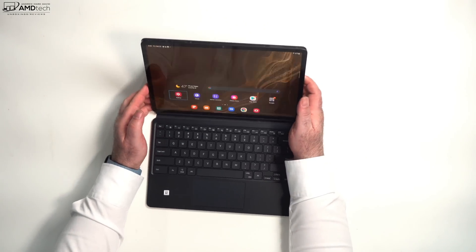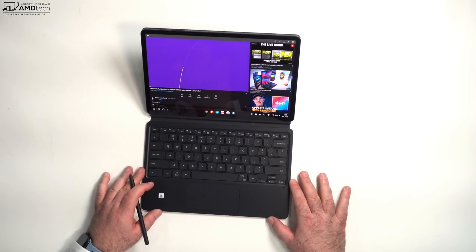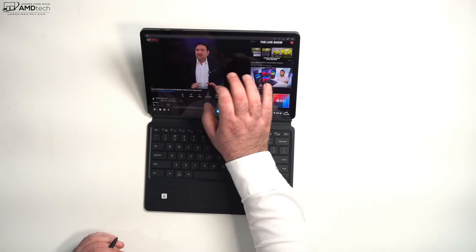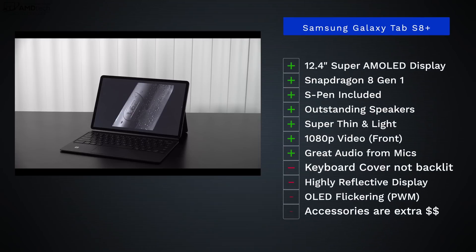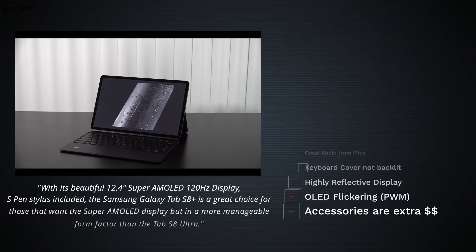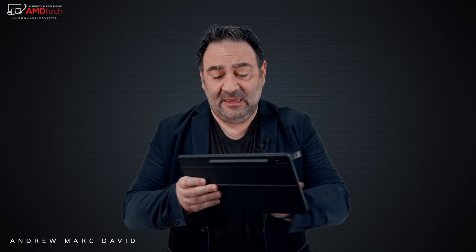24 hours in, so far so good with the Tab S8 Plus. I'm glad I went with the 12.4-inch display over the 14.6-inch — it was just too big and didn't work for me. This one is more portable; I still get that beautiful Super AMOLED display and a lot of the same features as the bigger tablet, just in a more portable form that works better for me. There's a lot to like here, especially if you appreciate a Super AMOLED display — this doesn't disappoint.